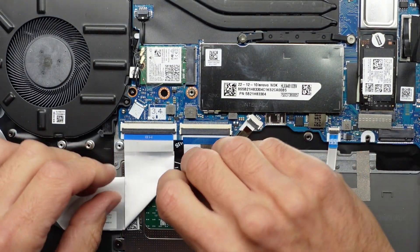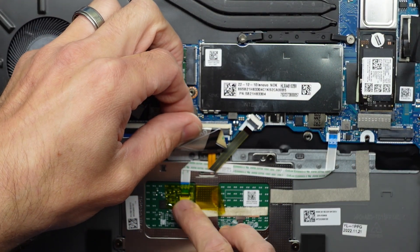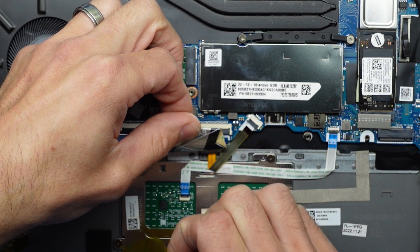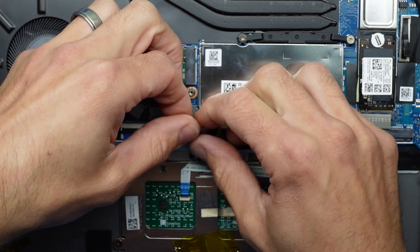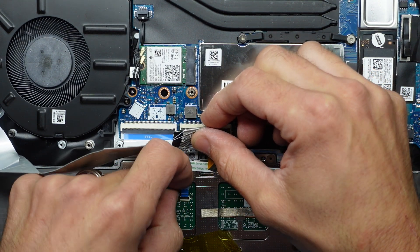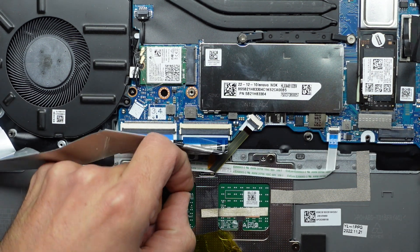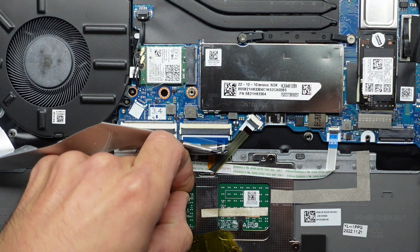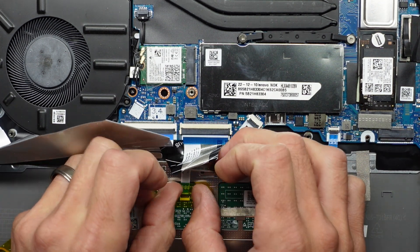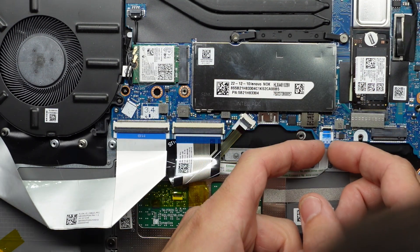Looking here, I can see one FPC connector going to the trackpad. What's rather odd is that there is tape going over it, which makes me believe it's been looked at once before, as I'm not seeing that tape anywhere else on here. I'll check this connection, double-check over here as well.